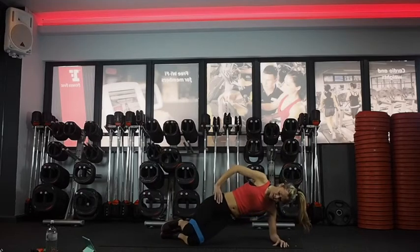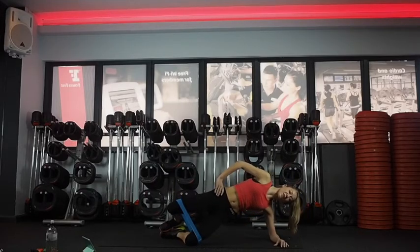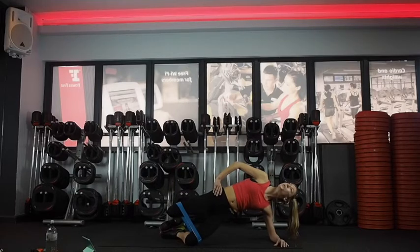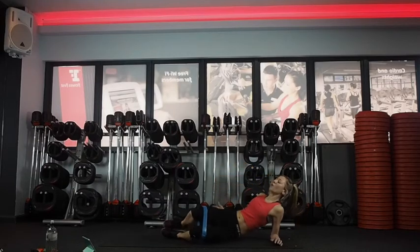Ready — and pulse, 15 seconds. Squeeze at the top. Last 10. Five, four, three, two — come down.